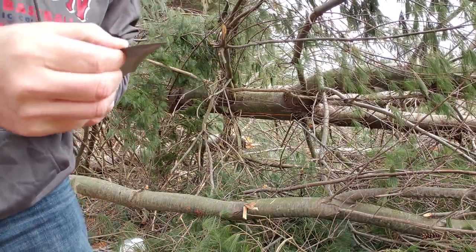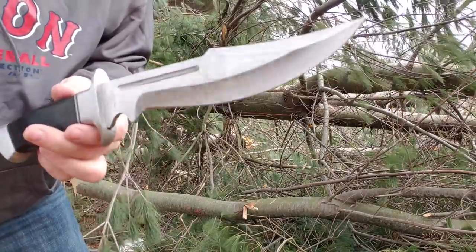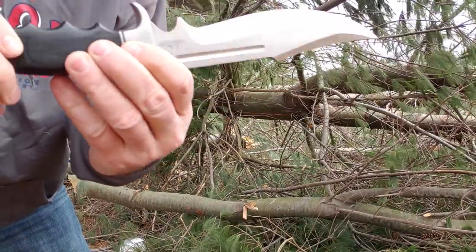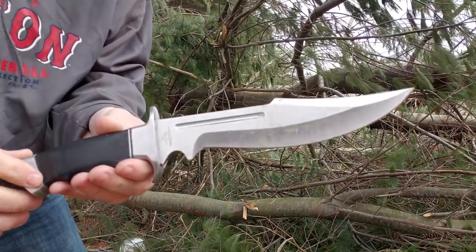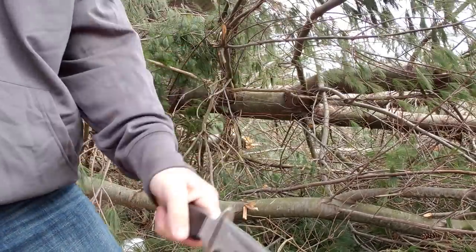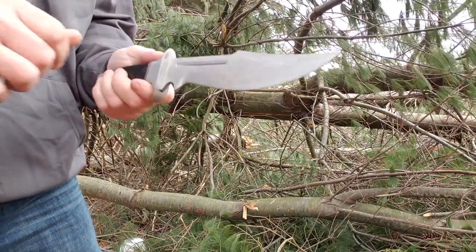Trying to look and see if there's any kind of damage at all on the edge — anything. The Legionnaire Bowie is holding up. How's the handle? Everything's still tight — so far, so good. I'm surprised about that; I thought that was going to loosen first. This thing is like a quarter inch thick — it's a pretty thick blade. They definitely put the steel in on it.